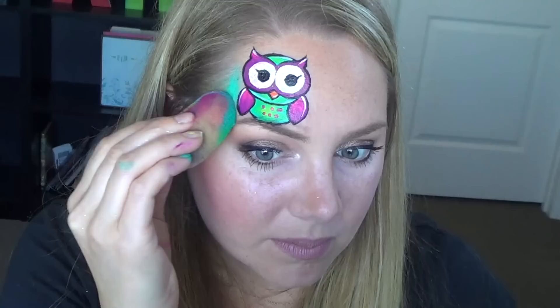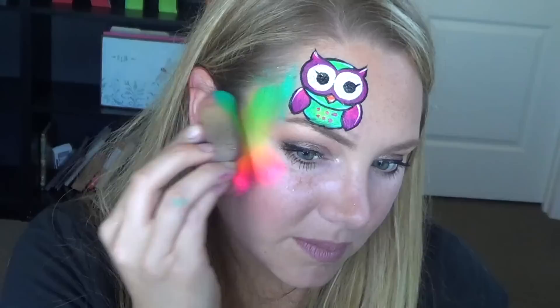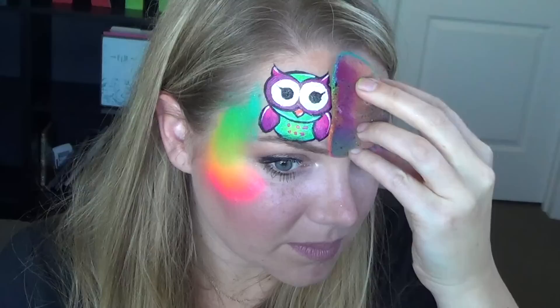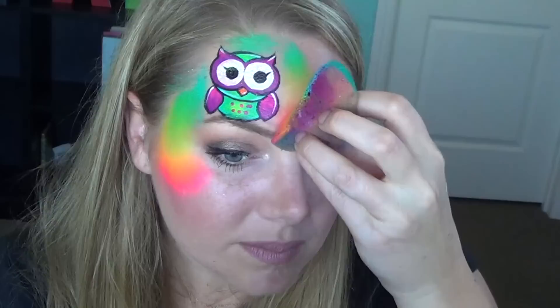Now it's time to use that bright rainbow cake and it is so beautiful. This is a Lisa Joy Young exclusive — one of my favorites and one of the little girls' favorites too. They will go for this cake nine times out of ten. I'm just going to go ahead and place the color around the owl — I did this after I did the owl so that none of the colors interfered. Just be careful not to cover up any of the pretty line work you just did. Press the sponge — don't drag it.